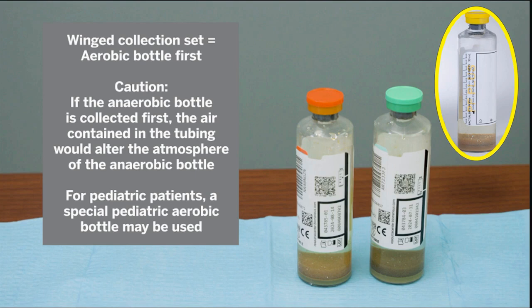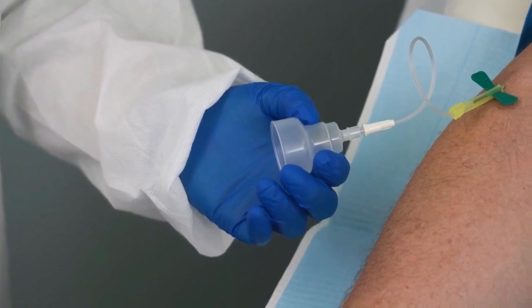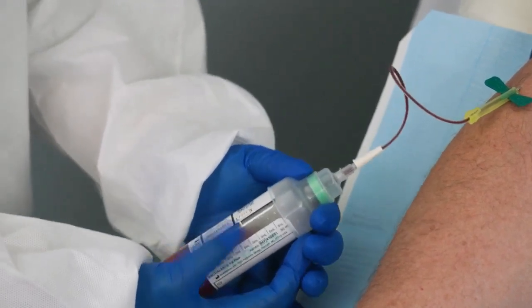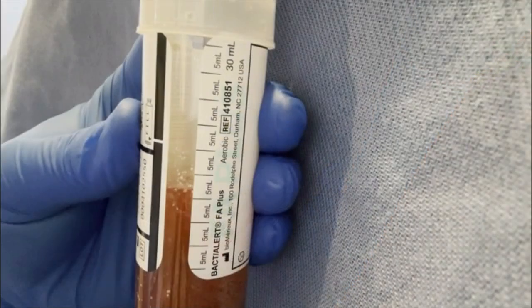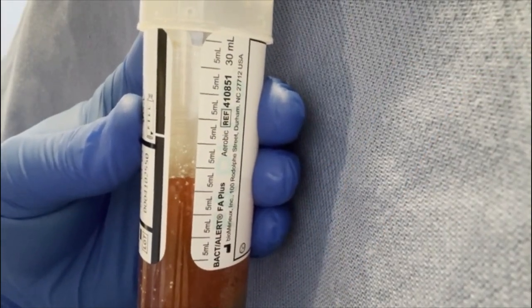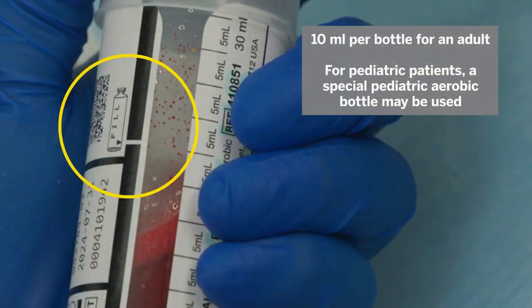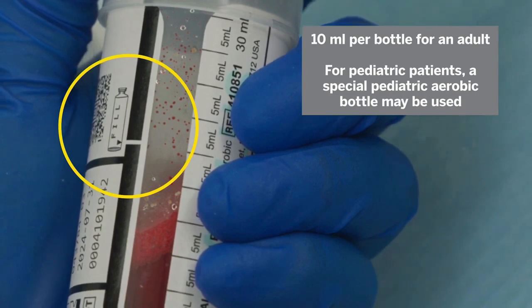For pediatric patients, a special pediatric aerobic bottle may be used and inoculated with up to 4 milliliters of blood. Grasp the adapter cap always by the outer edge and don't put your finger into the center. Place the adapter cap over the aerobic bottle and press straight down to pierce the septum. Continue to hold the adapter cap down during the collection. Keep the bottle in an upright position below the patient's arm during the collection to avoid backflow of media into the tube. Use the fill-to mark to accurately gauge the sample volume — 10 milliliters per adult bottle. The vacuum inside the bottle will not stop at 10 milliliters, so be sure not to overfill.